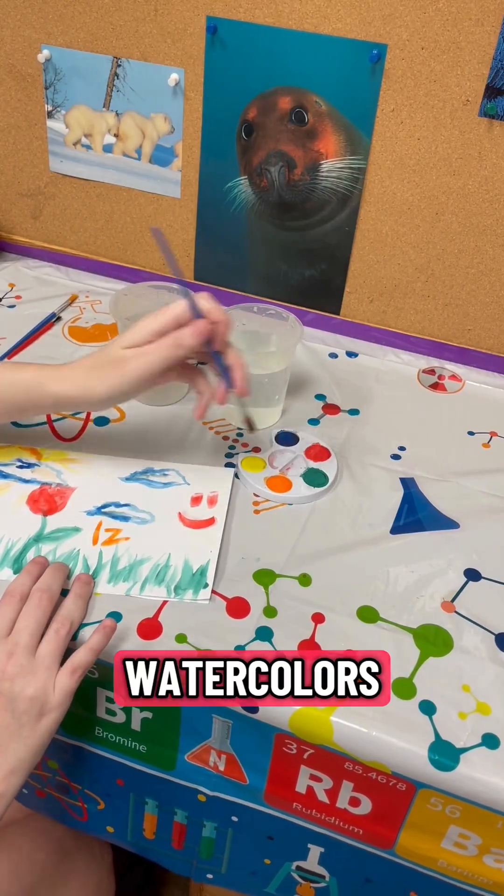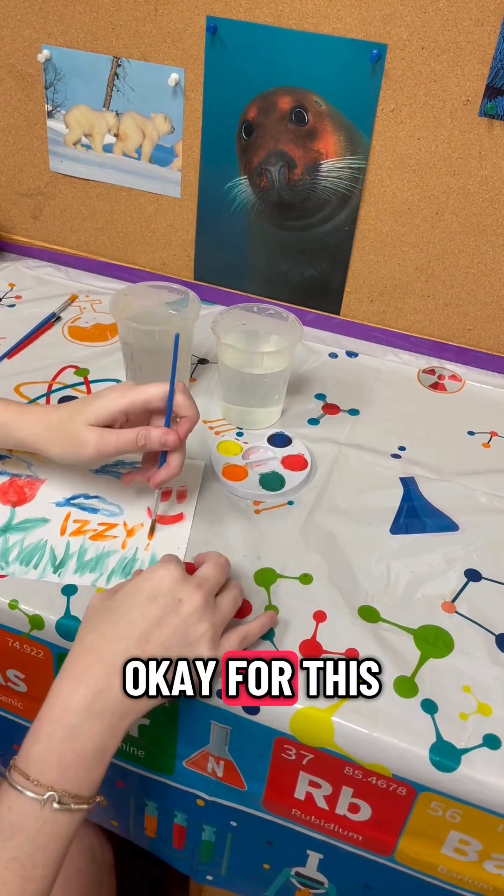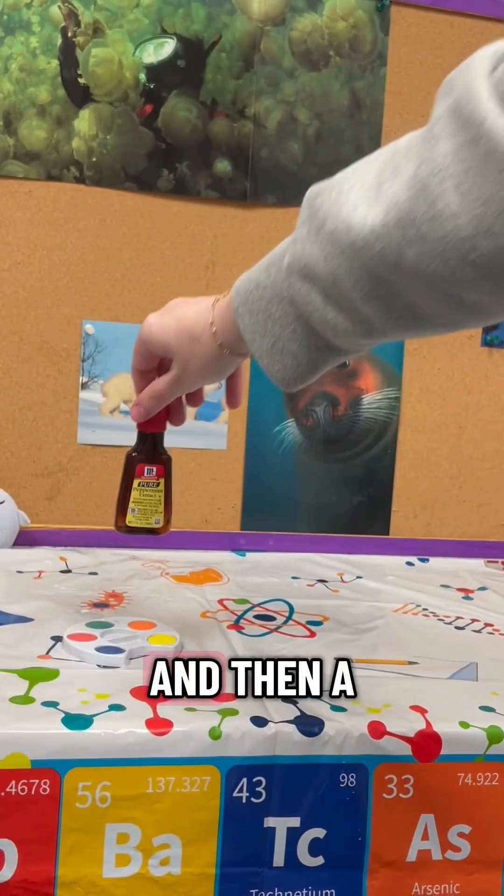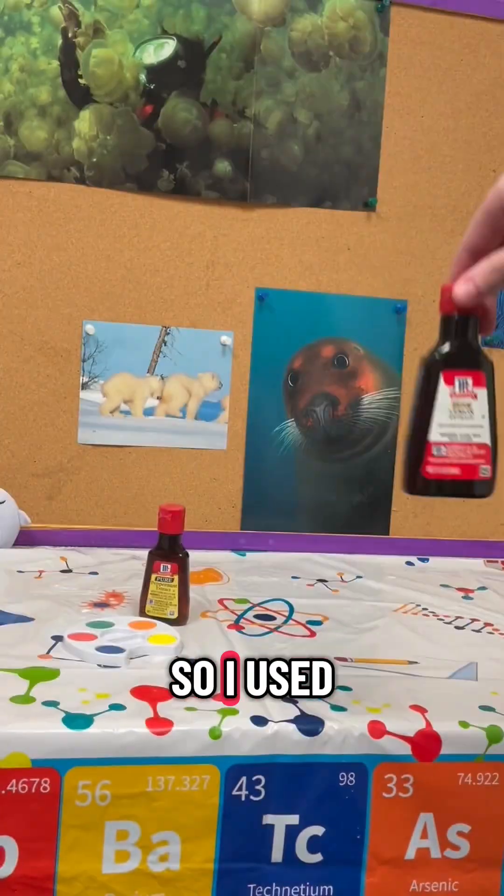Let's make scented watercolors! For this experiment, first you are going to need some watercolor paint and then a bunch of extracts.